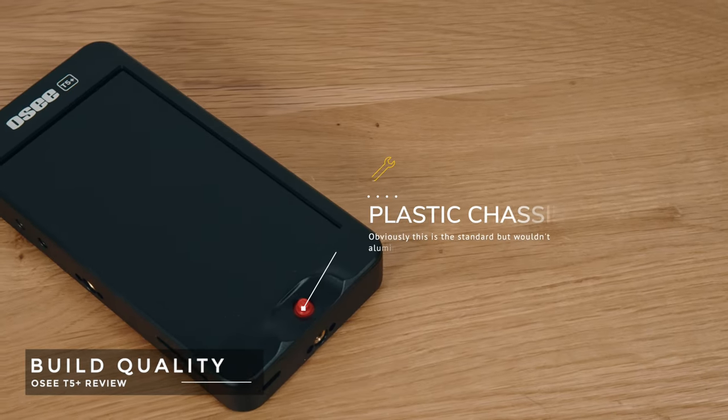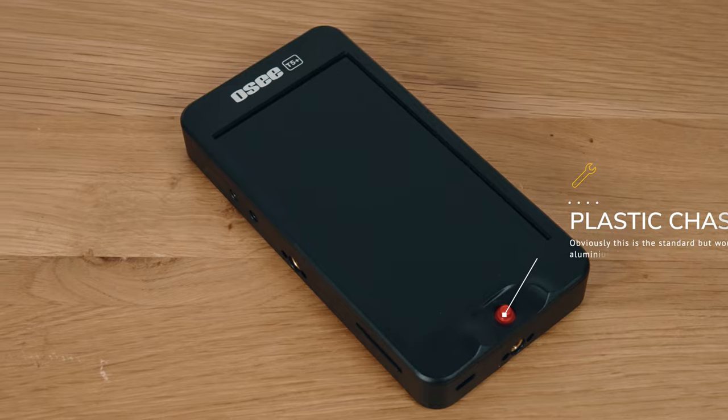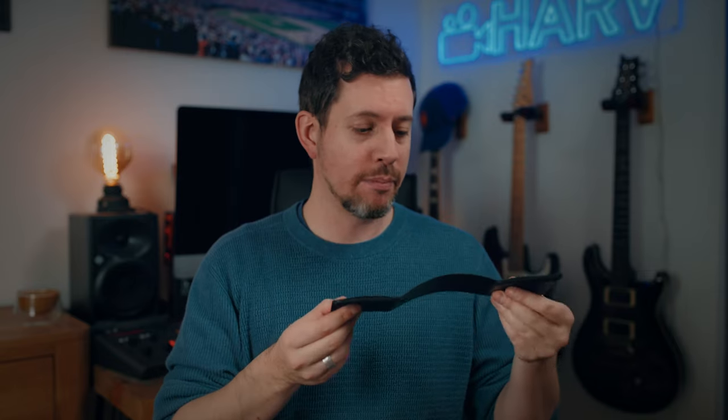On to build quality — OC have opted for the same plasticky chassis material as the original T5. It's fine, but it's still just okay plastic. A lightweight aluminium chassis would have felt more premium and taken it to the next level, and I get that it adds cost, but I see it as a missed opportunity. The arm to mount it to your camera feels pretty sturdy — I think it's aluminium with a few plastic bits, slots into the hot shoe nicely and doesn't feel like it's going to fall off. The sun hood is a very simple, lightweight piece of plastic with hoops to attach it, which is just perfect — simple and lightweight.